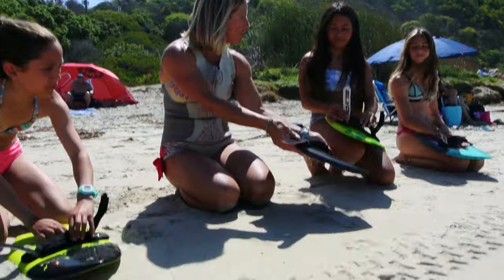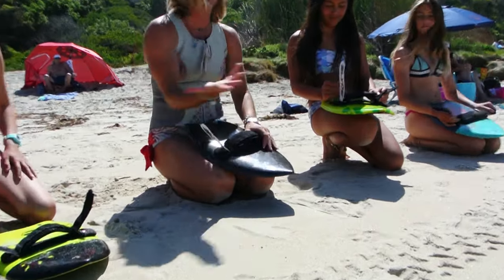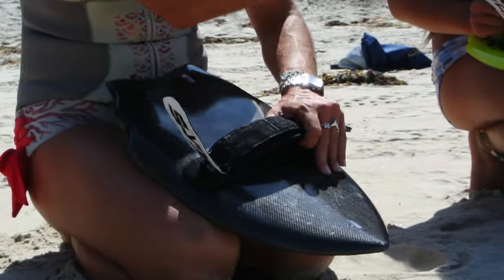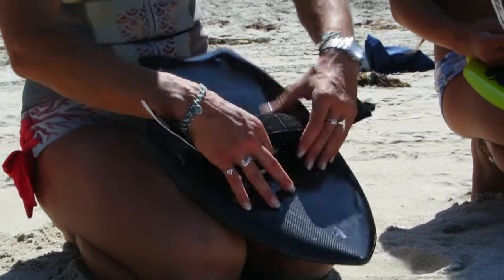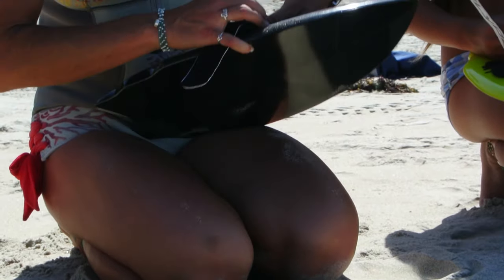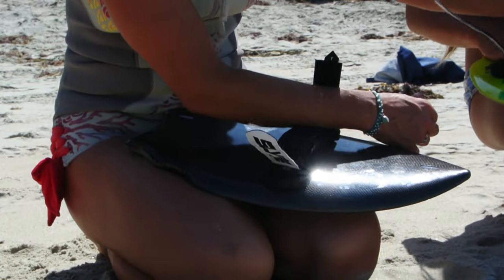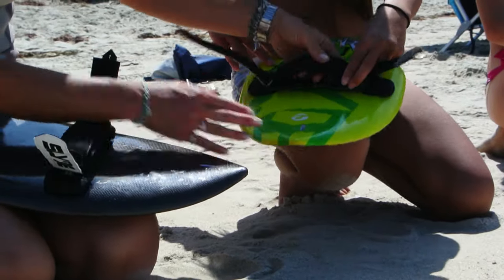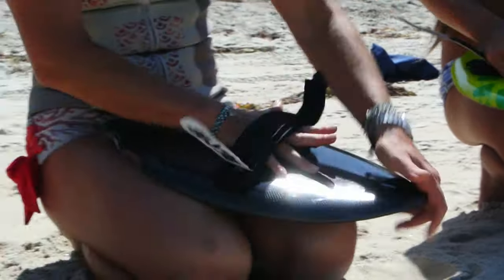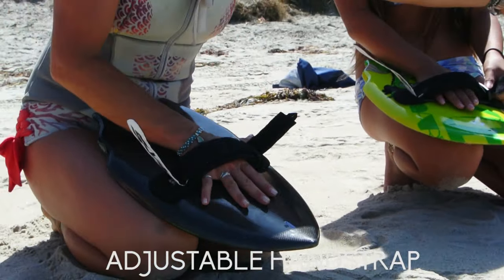The first thing you've got to do is open up your hand plane, open up the velcro, and make sure that it fits your hand. If it doesn't fit against your hand, you're not going to be able to get good traction when you're in a wave. Everybody's got this little removal piece — take that out, it goes underneath and goes against your hand. Make sure that it's lined up, put your hand in there, thumb is out, and make sure that lines up.